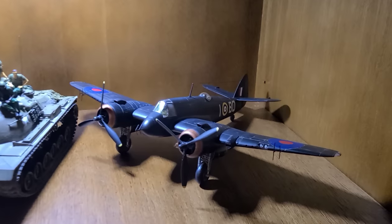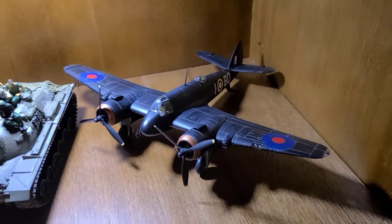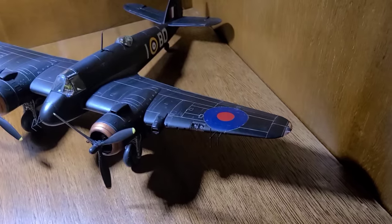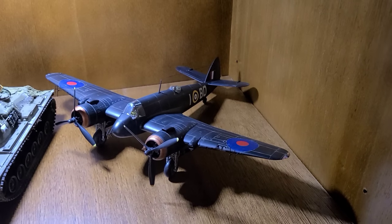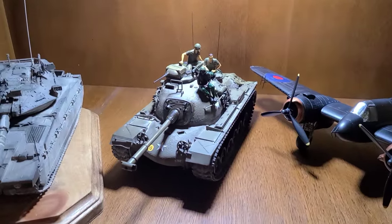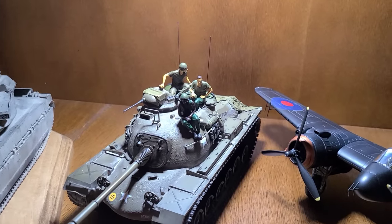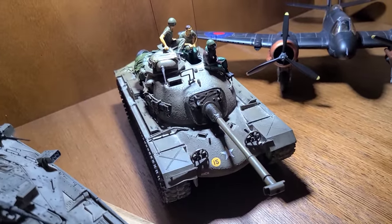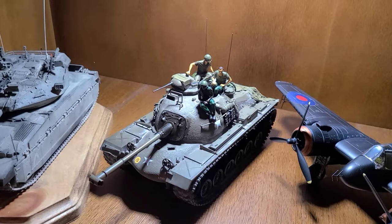Mixed bag on this shelf. Over on the right, this is Tamiya's classic Bristol Beaufighter kit in night fighter markings — I picked it up at a thrift shop for like $5, which was an absolute steal. I painted it up years ago; the decals were a little worse for wear, but it was a fun kit that went together really well and was my first experience with a night fighter paint scheme. Moving over, this is my Tamiya M48 Patton from the Vietnam War, with what I believe are Black Dog resin figures. It's a classic Tamiya kit that I've refurbished — added cast texture marks and repainted and weathered it a couple of times.